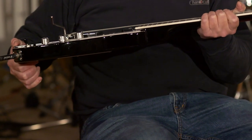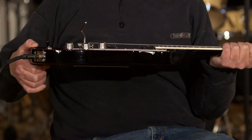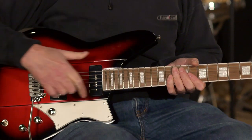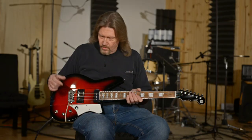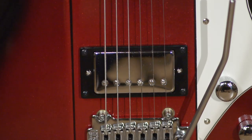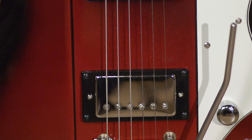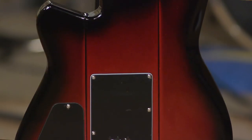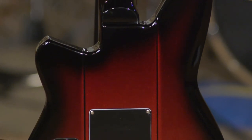They took the Warhawk, slimmed it down, and put the double agent pickup set in it. Super nice. The HA5 in the bridge and the 9A5 — their take on the P90 — up on the neck. Still has a solid Korina body and a three-piece Korina neck. Such a joy to play and so versatile.